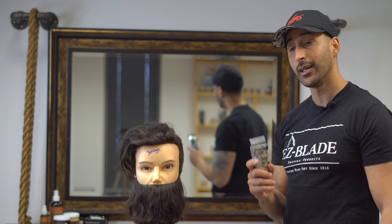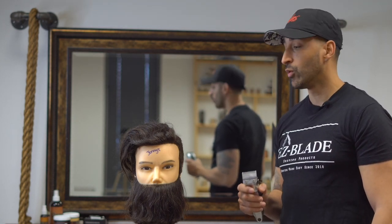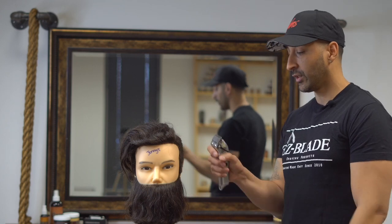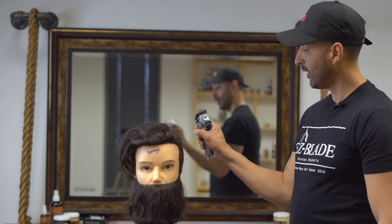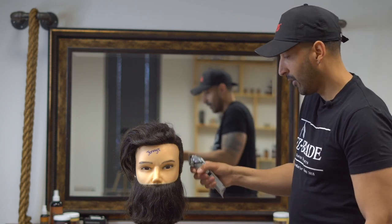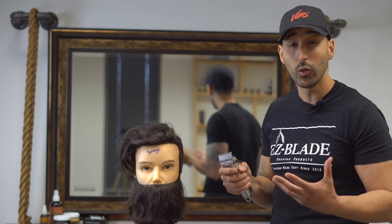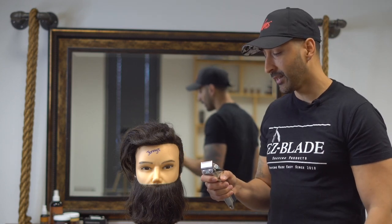We're not going to do any cutting right now. What I want to do is just show you guys how the clippers are properly held. What I notice when I do a lot of classes is that a lot of people start off by holding the clipper like this — with their hand on top or in front — and try to cut hair that way. They pretty much don't know what they're doing, and that's perfectly fine because they're new at it.